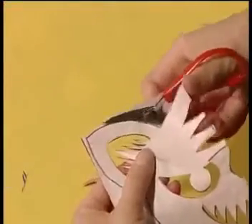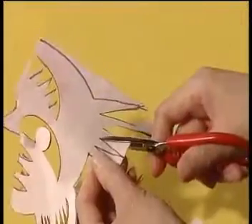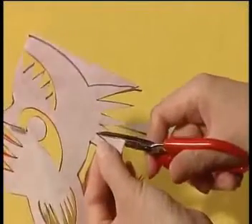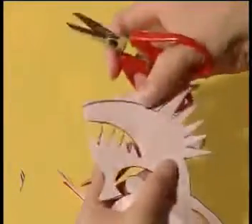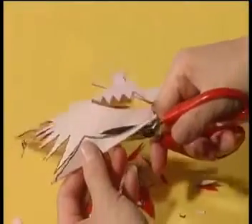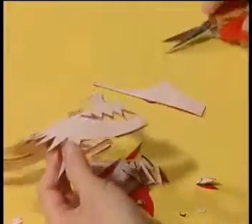Finally, cut around the outline. Unfold the paper, and the tiger's head is finished.